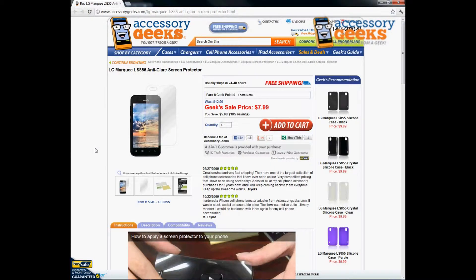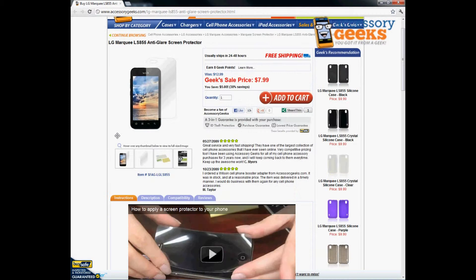Hey Geeks, this is Animal Print Geek here with Accessory Geeks, bringing you another product review for the LG Marquee LS855 Anti-Glare Screen Protector. This is for the Sprint LG Marquee phones. It is a screen protector to go ahead and take very good care of your screen.